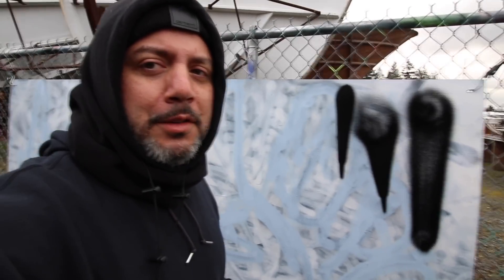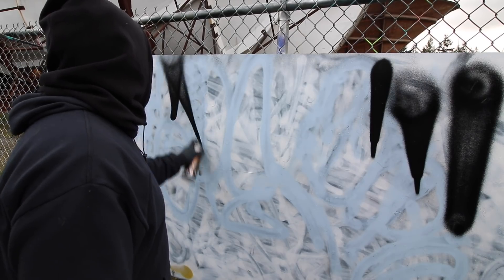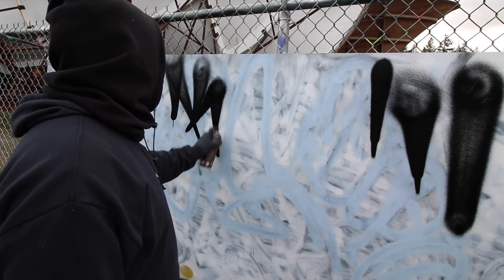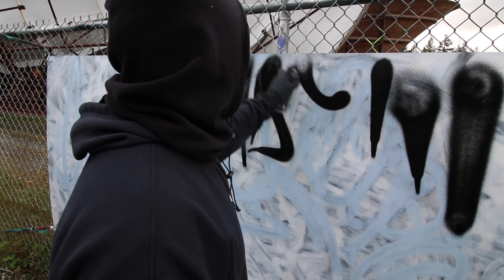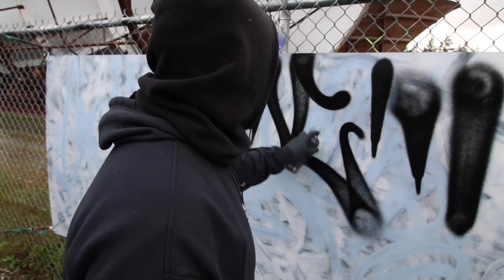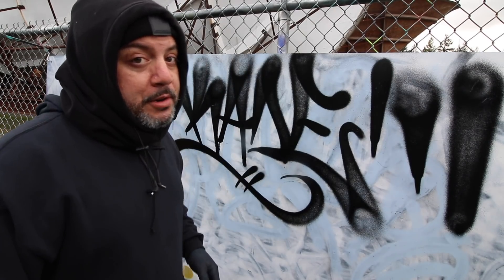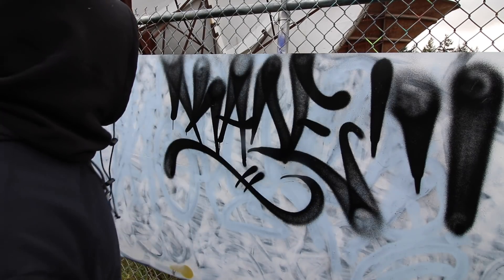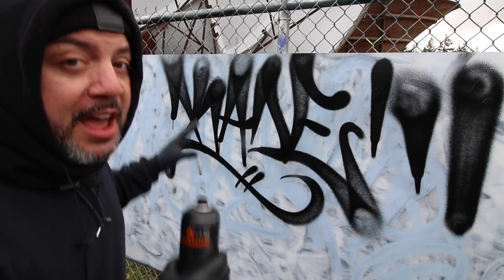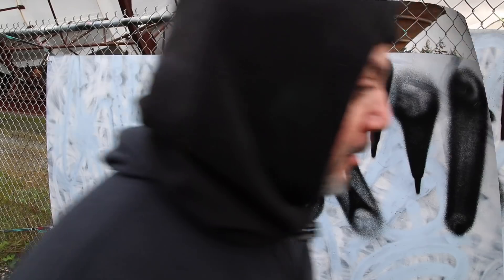Let's do a quick little tag right here. Shout out to Cade, hope you're doing good out there brother. As you can see: nice fat juicy flares — great combo. But let's look at some other caps.